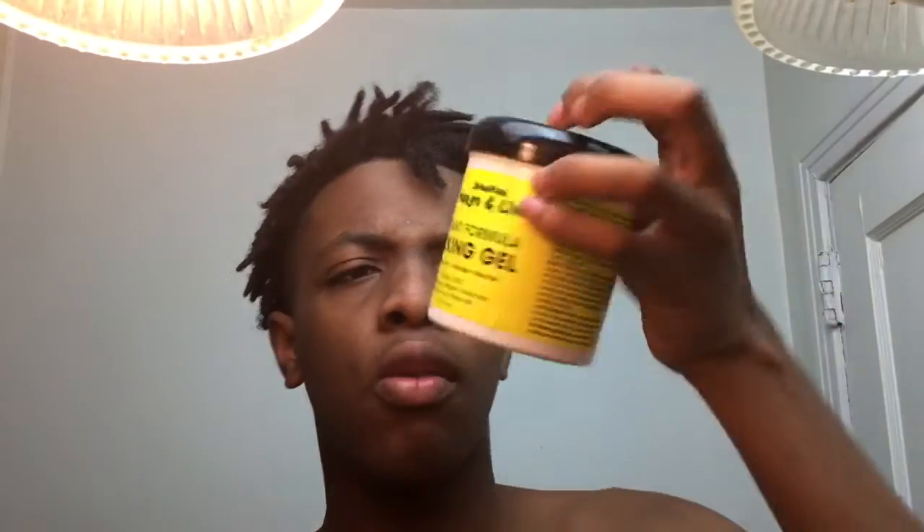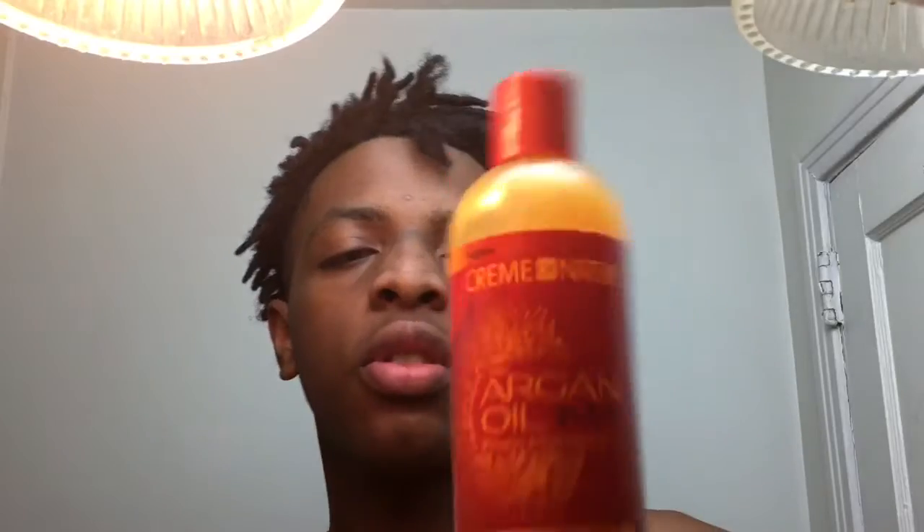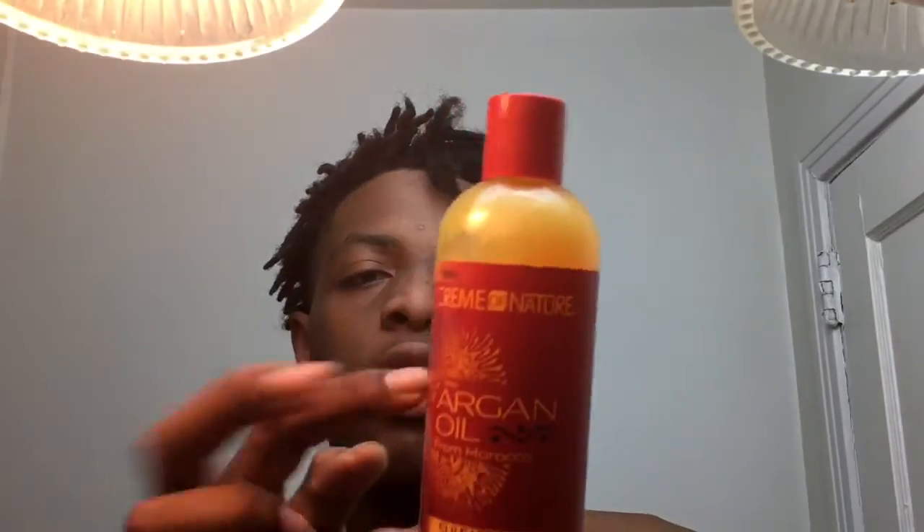You're also going to need some shampoo. A lot of y'all ask what shampoo I use — this is actually my first time washing my hair since it's been twisted up. I use 'Cream of Nature,' it's about five dollars at the hair store. I'll put the link in the bio, or you can get it off Amazon. Very good shampoo.